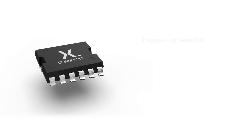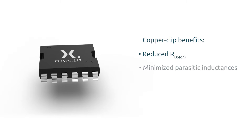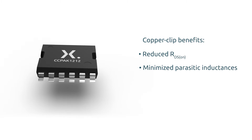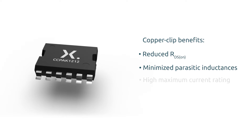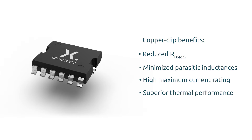Copper clip based packages are superior in terms of on-resistance, in terms of minimizing the parasitic inductances, in terms of the maximum current rating, and most importantly in terms of the thermal performance.